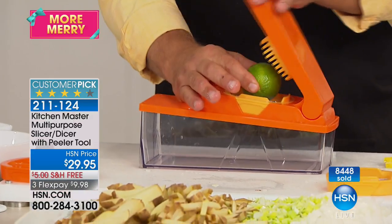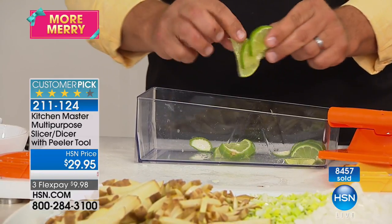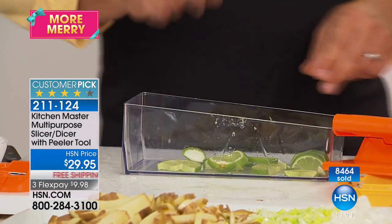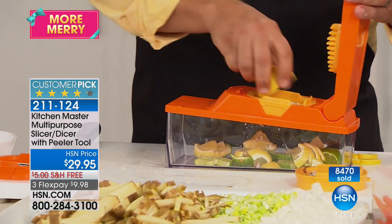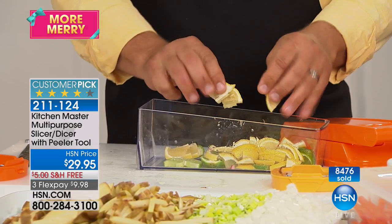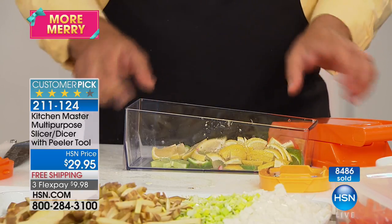If you take a whole lemon or lime and place it on top of the slicing blade, all you do is press and you get perfect pinwheels — all exactly the same thickness, perfect for rimming glasses or as a garnish. For margaritas! But if you cut the fruit in half first and place the half on top, instead of a pinwheel it gives you that wedge — perfect for sangrias, infused waters, or as a garnish for drinks. All sliced uniform and even.